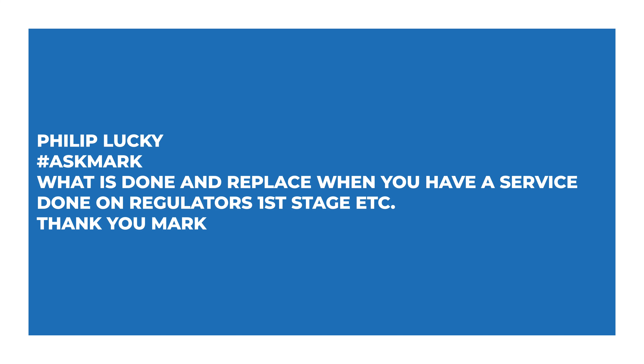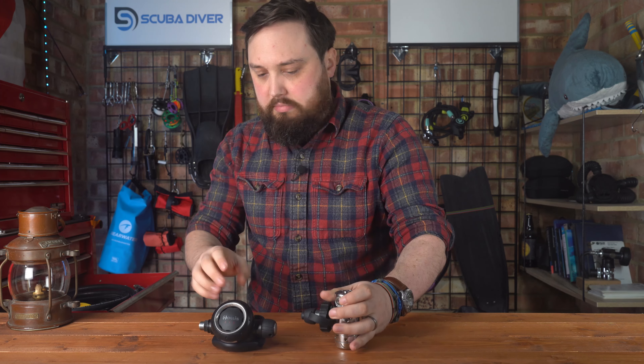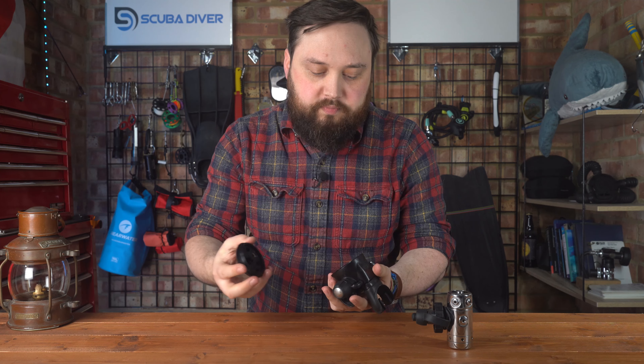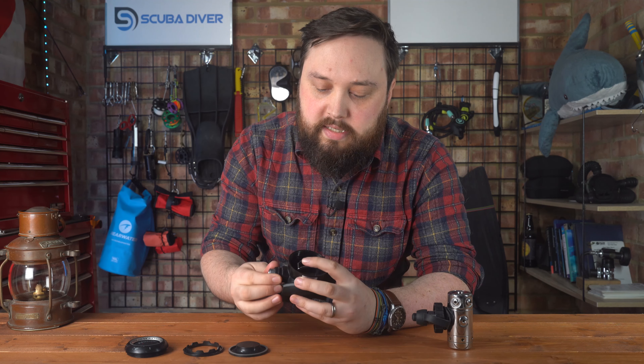Philip Lucky asks: what is done and replaced when you have a service done on regulator first stages? I answered a very similar question last week — I'll put a link up — but basically they pull everything apart. They're inspecting everything for wear and tear and any kind of damage.